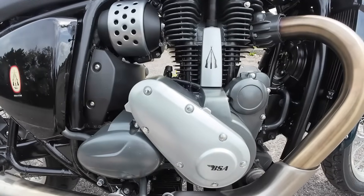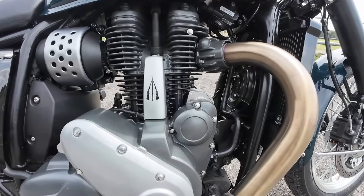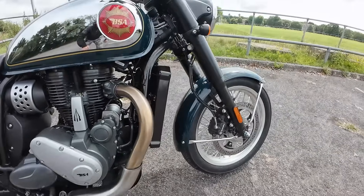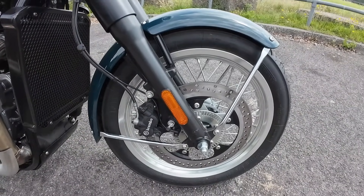It's producing 45 horsepower at 6,500 RPM. As you can see, it's not about revs with this bike — it's about chugging along between about 3,000 to 5,000 RPM. Torque is 55 Nm at a low 4,000 RPM.